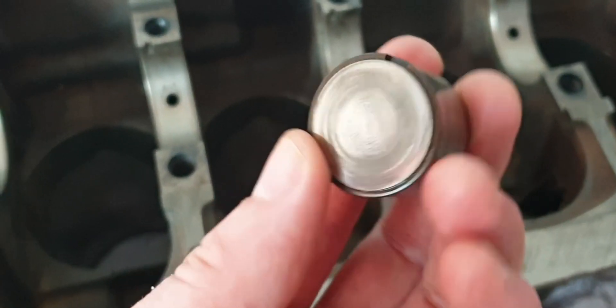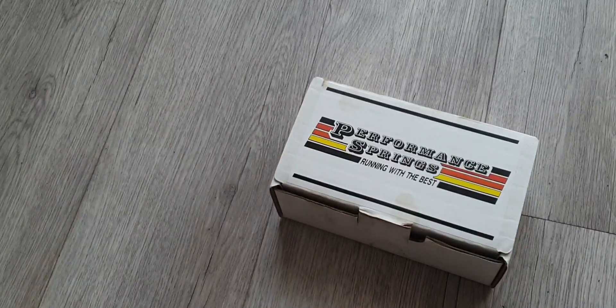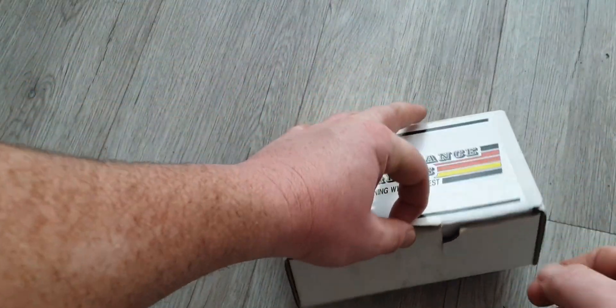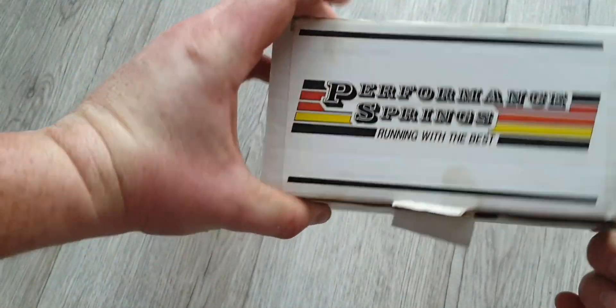Based on the condition of these buckets, I would probably just reuse them for the build as opposed to buying new ones. They're not worn — they just have a mark on them or some discoloration.